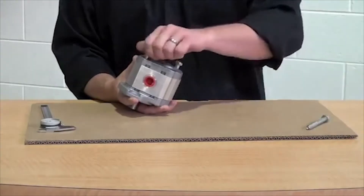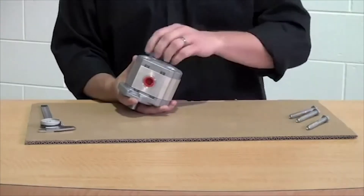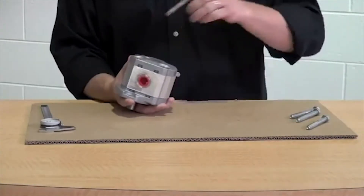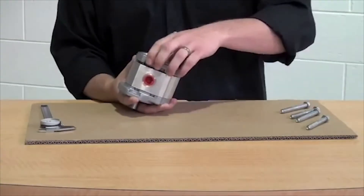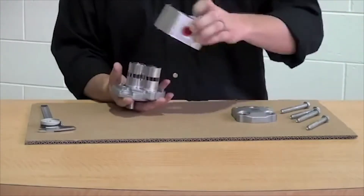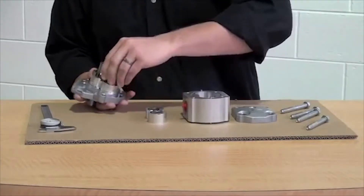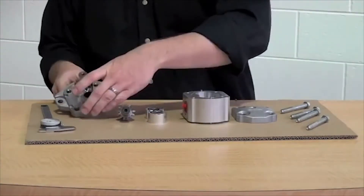First, you need to remove the four bolts holding the pump together. Once you have these removed, you can take off the end plate, followed by the gear chamber, the bearing carrier, the gear itself, and finally the front plate.